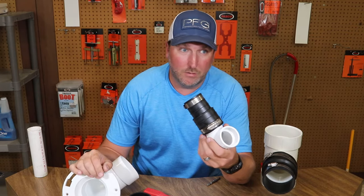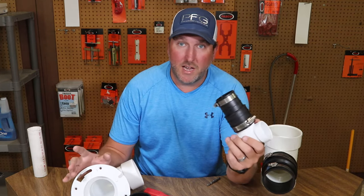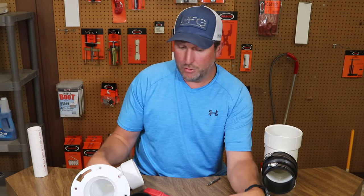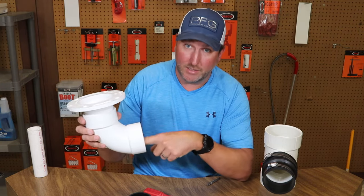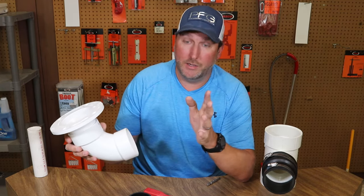They do make tools called, for instance, a rambit. They're very expensive — 30 to 50 dollars depending upon the size — and you can drill. You have to be very precise. You get like one shot at it and you can drill the old pipe and leave the socket, but you've got to be good at it. You only get one shot. If you mess up you've got to cut it all out anyway.